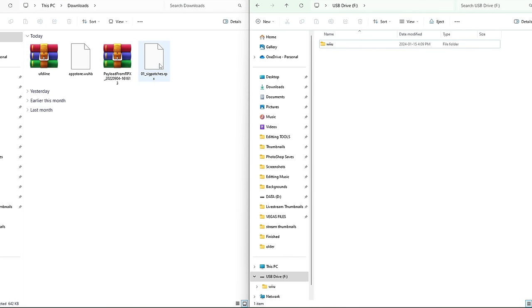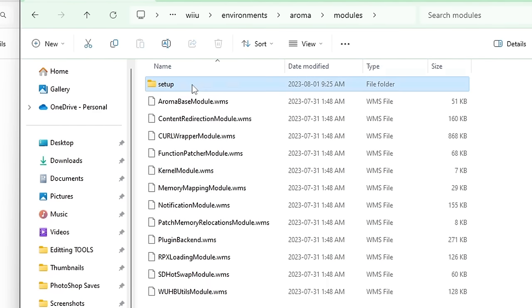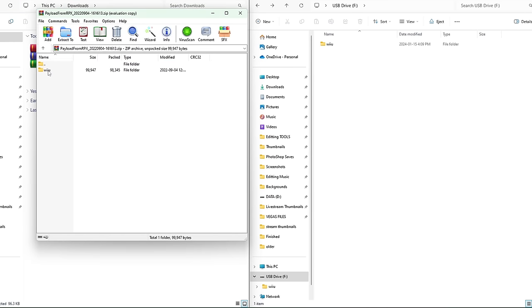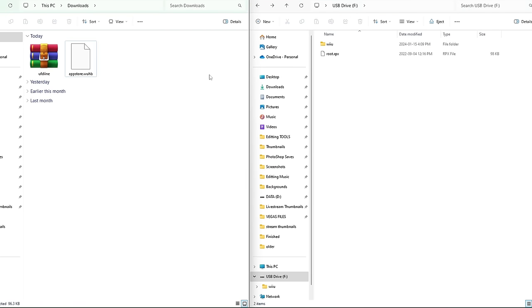For sigpatches — this allows you to play certain games without running into issues. On your SD card, navigate to Wii U > Environments > Aroma > Modules > Setup. Grab the sigpatches.rpx and drag it inside. Head back to the root of your SD card and delete the sigpatches file. Now open payload from rpx — inside the zip, grab the root.rpx and drag it onto the root of your SD card, alongside the Wii U folder. Exit the zip, delete it from your computer. Then right-click the file, rename it to "launch" so it reads launch.rpx.